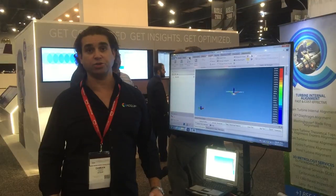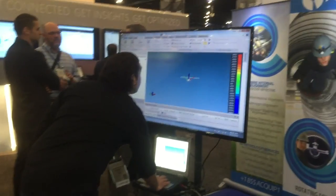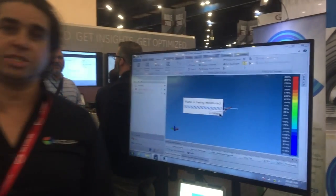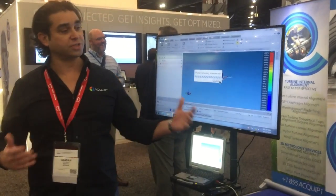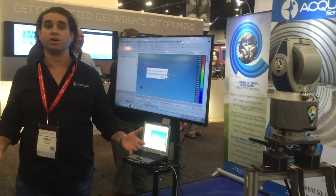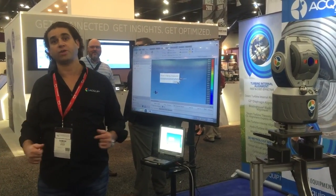The first thing I'm going to do is shoot a level plane out of the laser tracker. The reason I'm doing this is for a sanity check, and also if for some reason I can't get a really good level plane off of the unit, then when I go to set my coordinate system I can use the gravity level plane for my movements for the vertical direction.